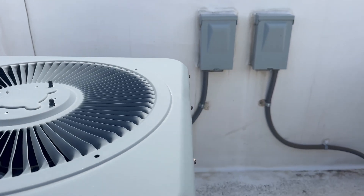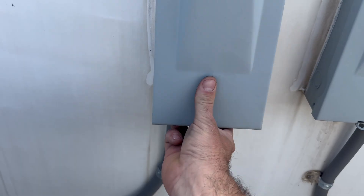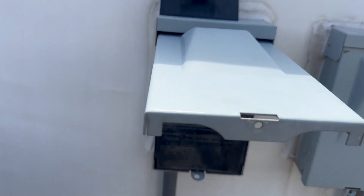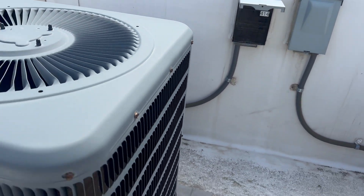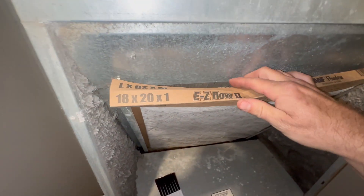I'm just going to pull the plug on this up here. The filter actually looked pretty good. We'll come back in a few hours — we are back, unit is thawed out and the air filter's not bad at all.